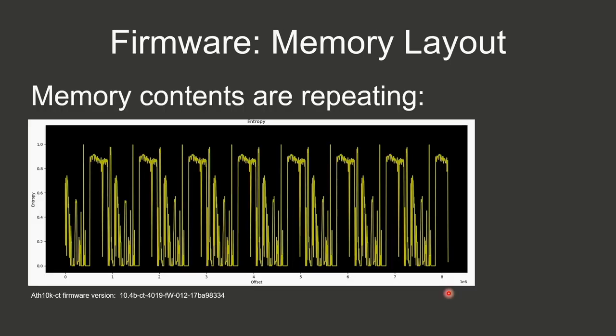Looking at the memory layout, you can see it's repeating. If you do a long enough read of the address space you'll see these patterns. My assumption is that this is used to realize different memory access rights — you can have the same memory at different offsets and depending on the offset you can realize different access rights.